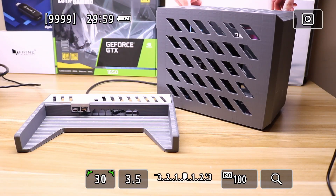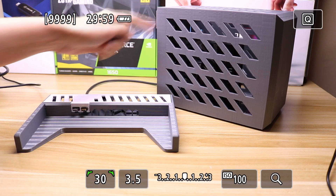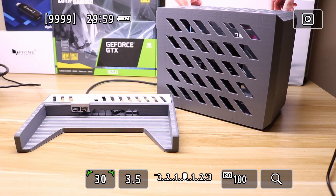Let me start off by saying these are both a work in progress. I've got second revisions coming on both the case and the dock to address some concerns that were already brought to my attention.